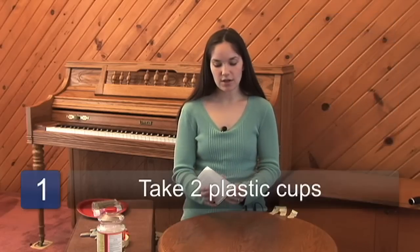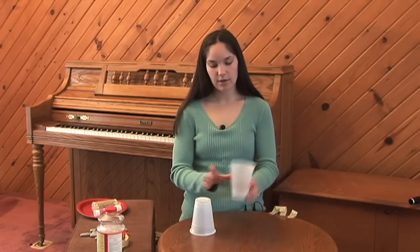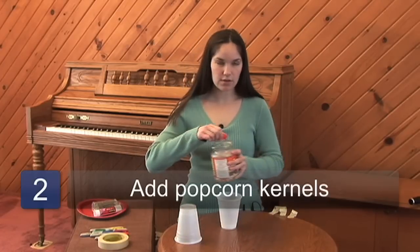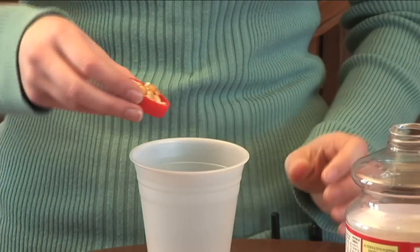For this activity, you start with your cups. It's best to use plastic instead of paper or styrofoam because plastic makes the best sound. You start by putting one cup the regular way and then you take your popcorn kernels. You can put as many or as few as you like, but two capfuls is really the best.